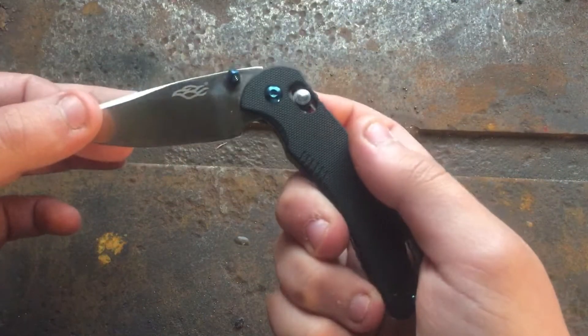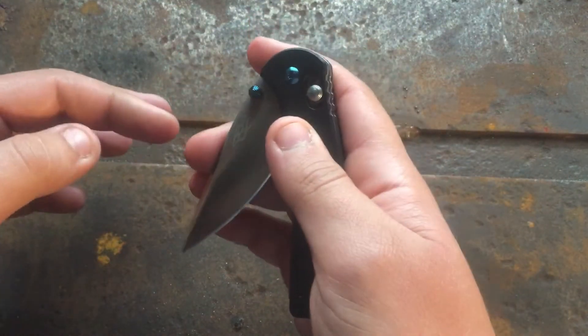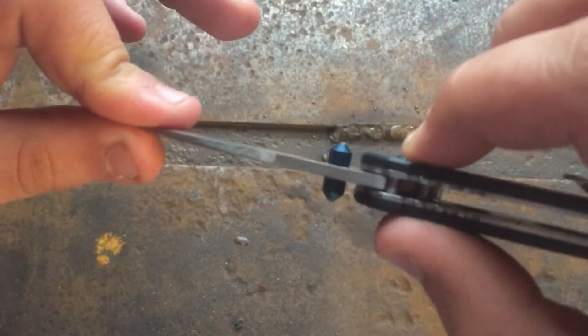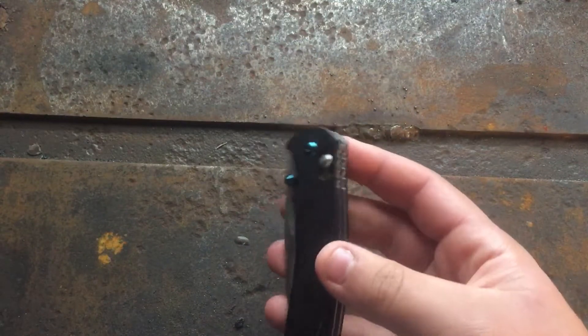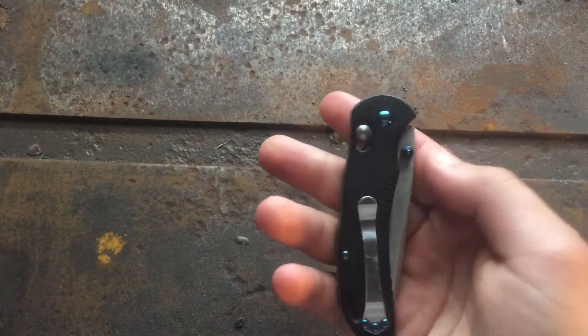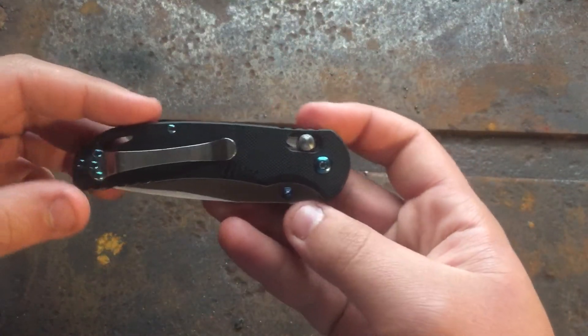Also in the good: the lock. This is the G-lock, basically an axis lock — and when I say basically, I mean it's exactly the same as an axis lock. It has the same pin that goes through contacting the back of the blade, and you just pull it back to disengage. It has the same omega springs and everything. Because Benchmade's patent wore off, this is not a ripoff — anybody is free to use that design. Very nice to see on a budget knife.